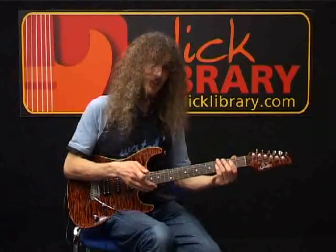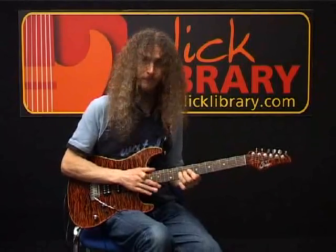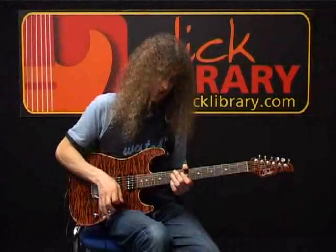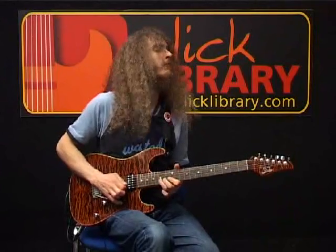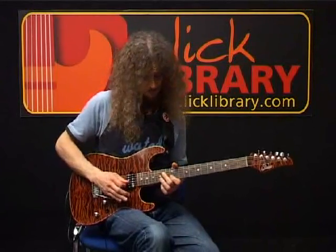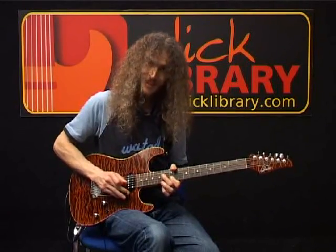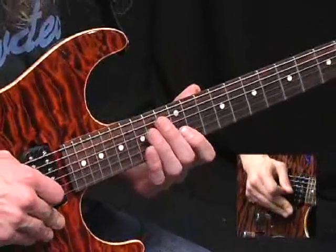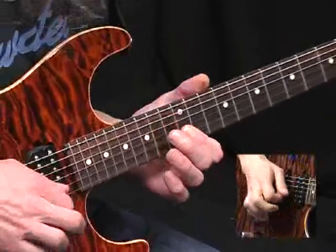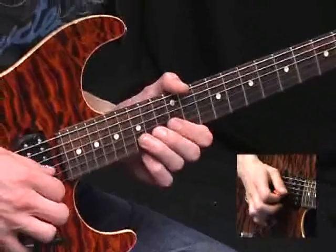So it's a nice disjointed quality when you speed it up. From there, we're now moving up to the 12th position. So for that, you're just scooping with the tremolo — start with the bar depressed. And you're fretting the 12th fret on the B-string, but it won't sound like that note until you've let the bar back. And now you go 12th, 14th, 15th, all on the same string, and then bend that last note up a tone.